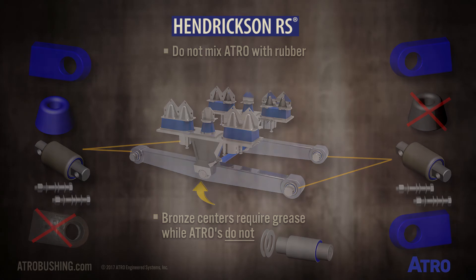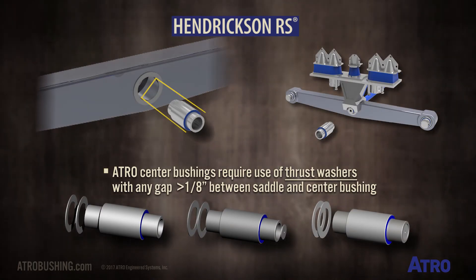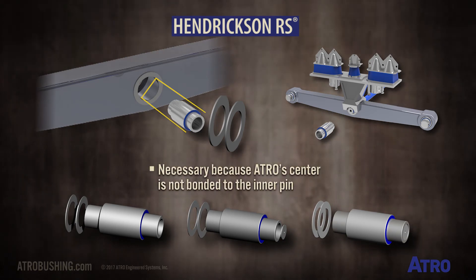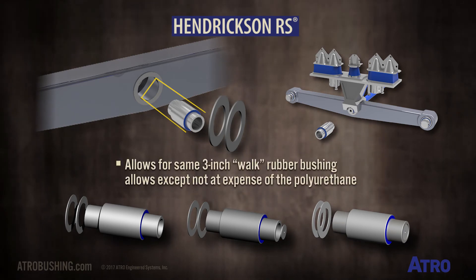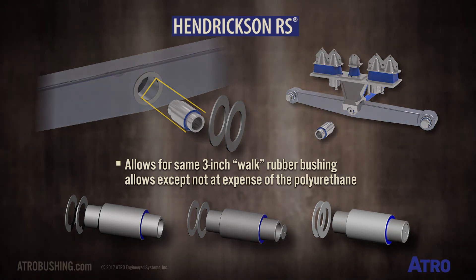Atro center bushings require the use of thrust washers. If there is any gap more than one-eighth of an inch between the saddle and the center bushing, it must be filled with thrust washers. These are necessary because Atro's center is not bonded to the inner pin. During turns, misalignment occurs within the bushing by allowing the inner sleeve to slip laterally. This allows for the same three-inch walk a rubber bushing allows, except that it's not at the expense of the polyurethane.